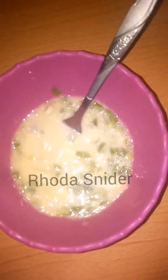Then add a pinch of salt and continue whisking until it's properly mixed, making sure all ingredients are well combined.